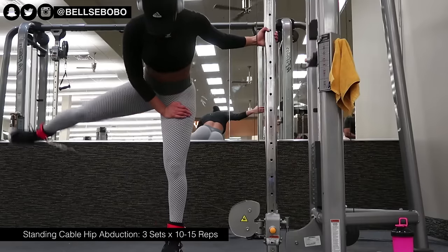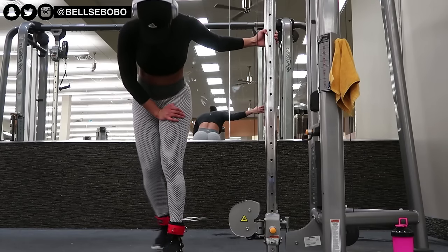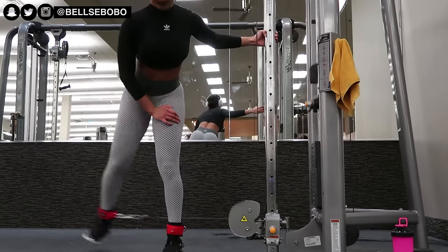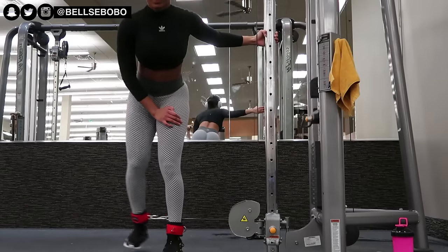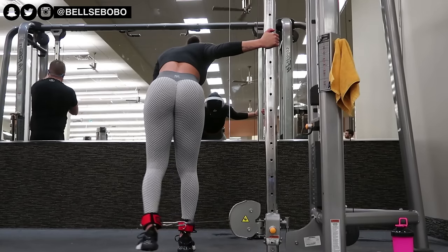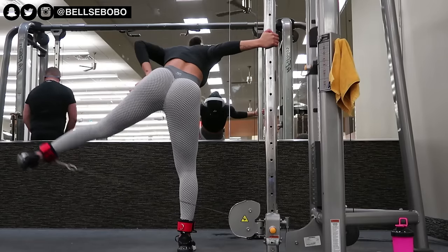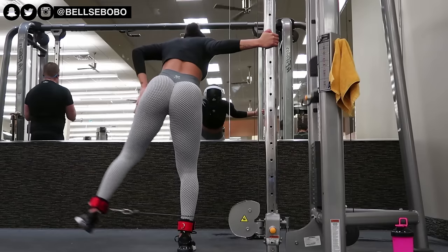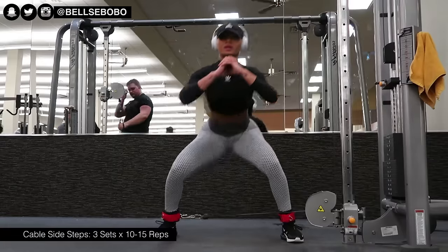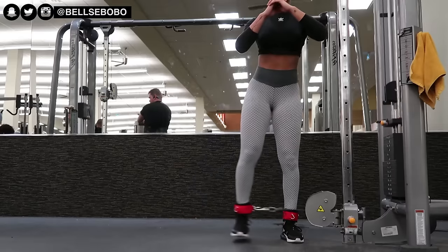Some people like to do this exercise standing up, but I personally prefer leaning forward. When I stand up straight I feel my lower back muscles contracting more, which I don't want — I want to hit my side glutes more. Another tip: when doing these, try not to swing your body. Stay still and only let your hips do the movement.